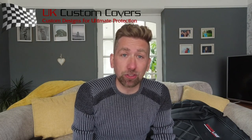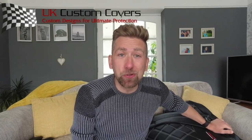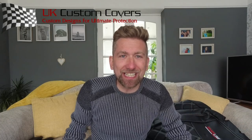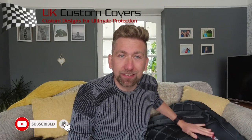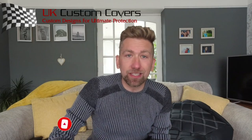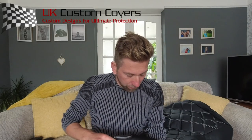The guys at UK Custom Covers have kindly sent me some seat covers for my van. I'm going to go fit these now and see how arduous it is to do — whether it's easy or hard — and then see how these bad boys work. Looking at the quality of them, they are absolutely bang on.